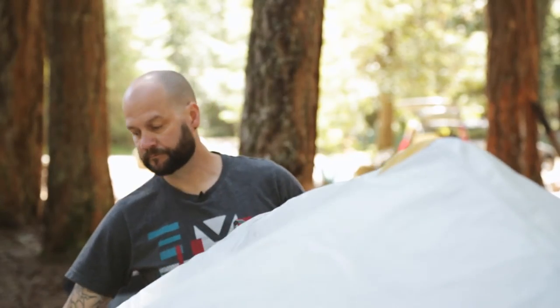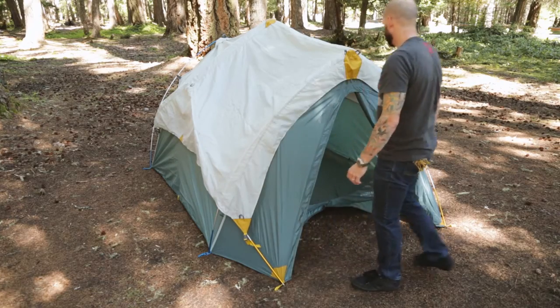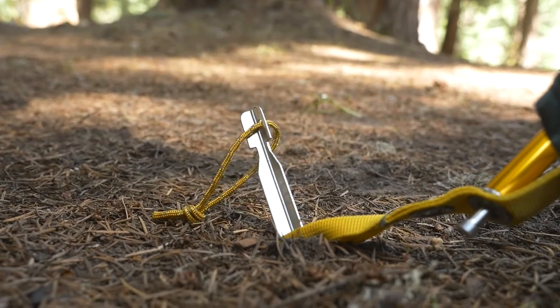Flip the folded half of the rainfly over the apex of the tent and buckle the four corners to the matching gold clips. The final step is staking out the four corners of the tent.